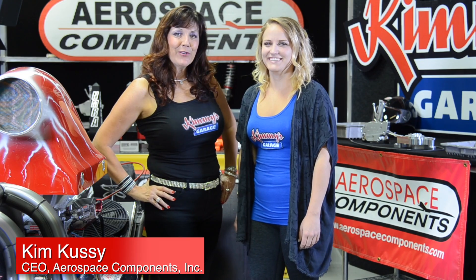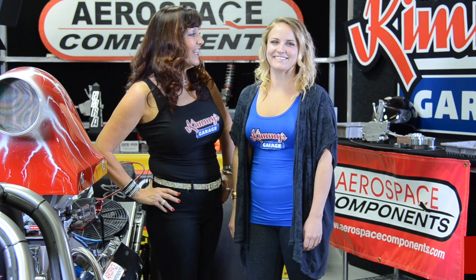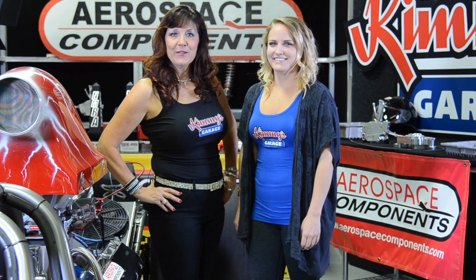Hi everyone, welcome back to Kimmy's Garage. Today I want to introduce you to our newest team member, Brianna Cussie. Hi everybody. Bri will be assisting me in future episodes.